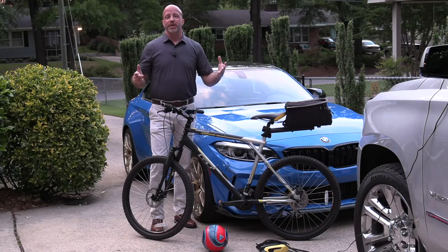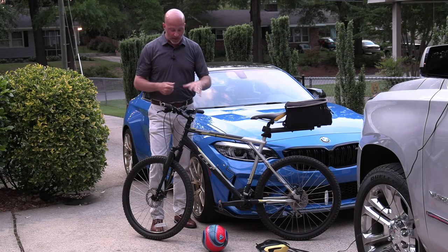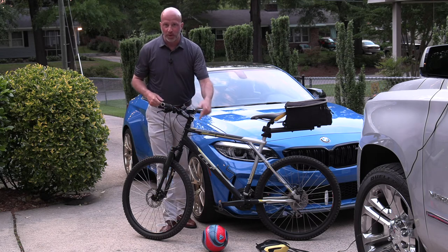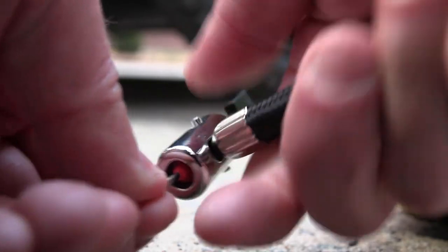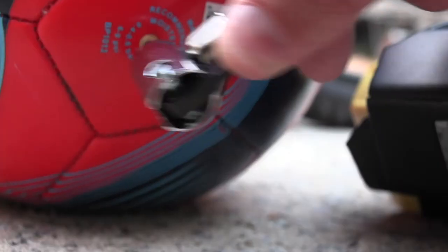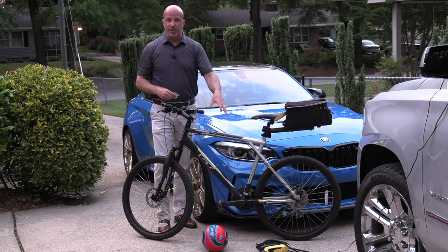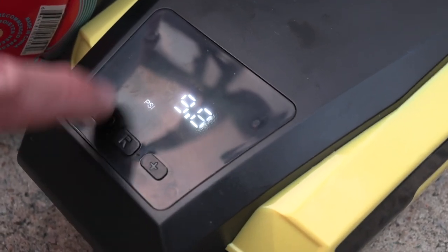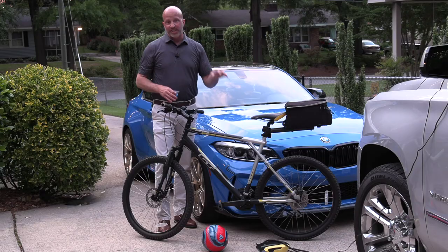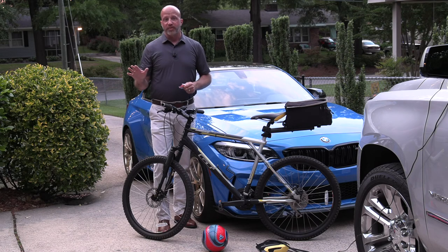Last but not least, it's not all about our vehicles — it's also about the toys and gear we have. There are traditional adapters included, from a needle to fill up sports equipment to pumping up bike tires. You can set the pressure specifically, right down to six to nine PSI needed for a soccer ball. The Vaclife handles everything from the big ones to the small ones, all in one fell swoop.